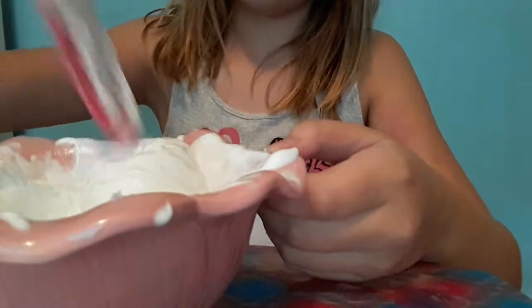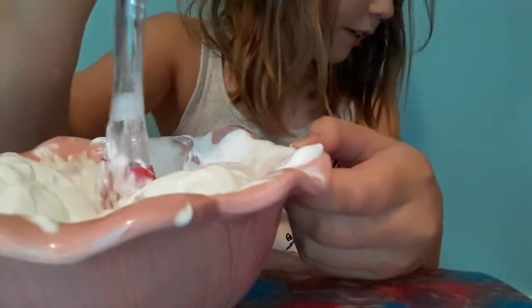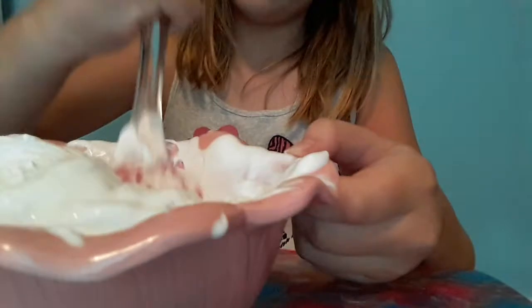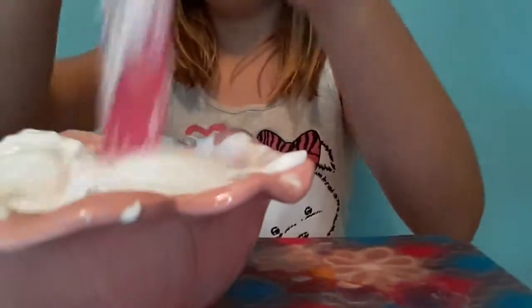If you guys are wondering why I didn't use any food coloring — if you have colored model magic clay like I do, the clay color will basically do the coloring for you.